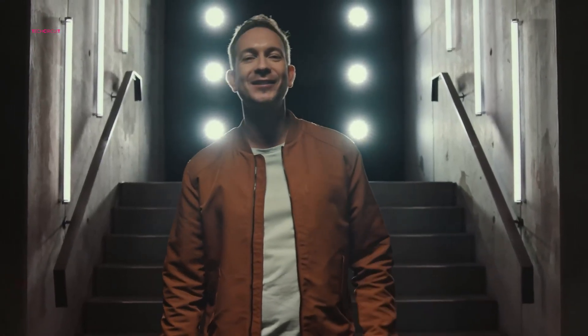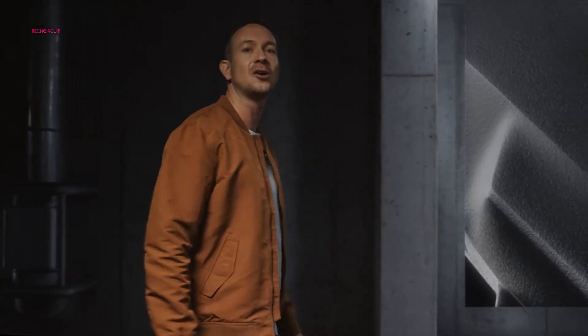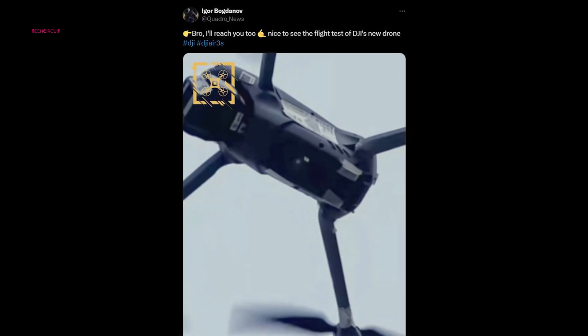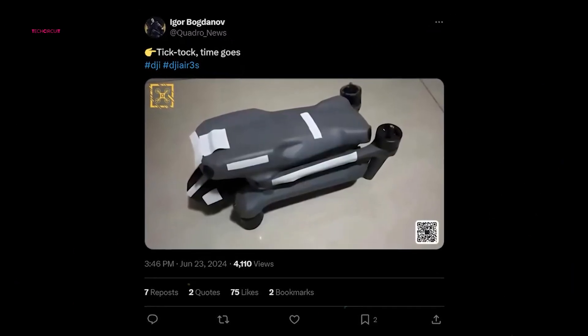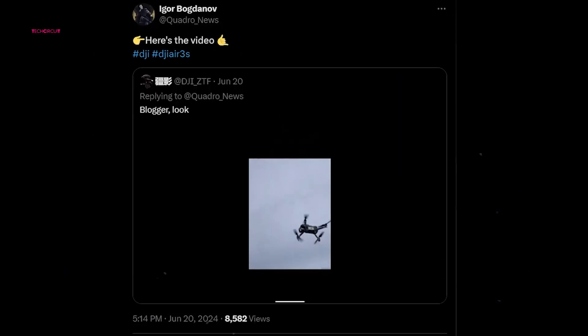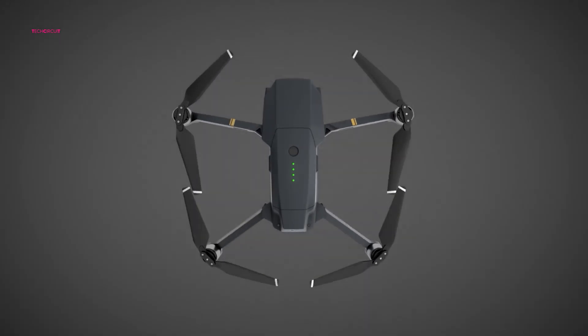The drone community has been abuzz with speculation regarding DJI's next move. While discussions centered on the possibility of a Mavic 4 or Air 4 release, recent leaks have shifted the focus dramatically. Images and a brief video, courtesy of industry insider Igor Bogdanov, have seemingly confirmed the imminent arrival of the DJI Air 3S. This revelation has ignited excitement, particularly since the Air 3 reception fell short of some enthusiasts' expectations.